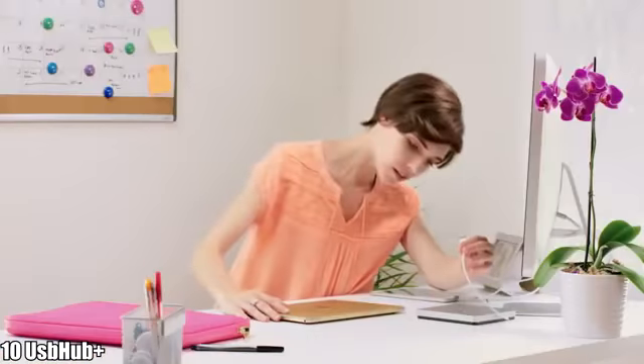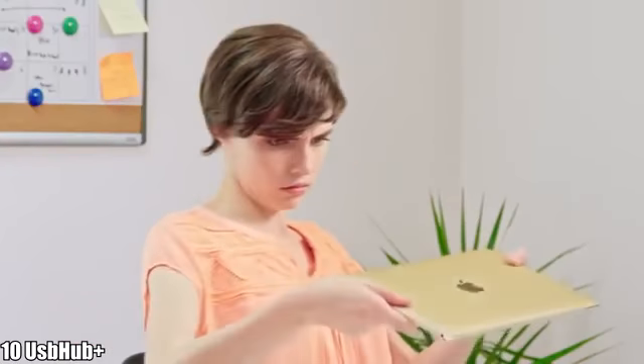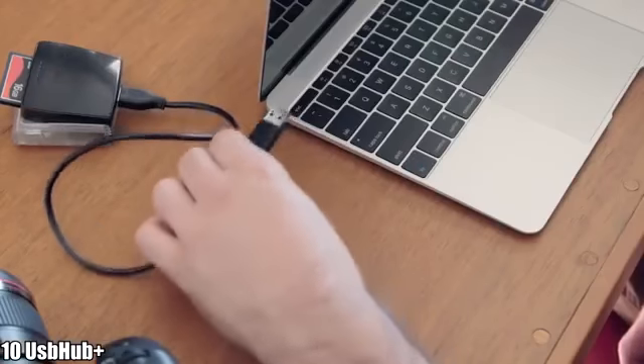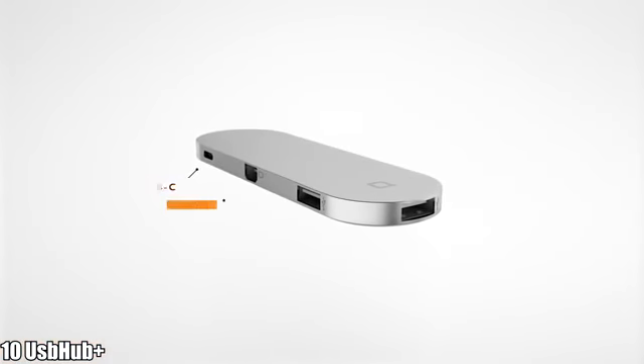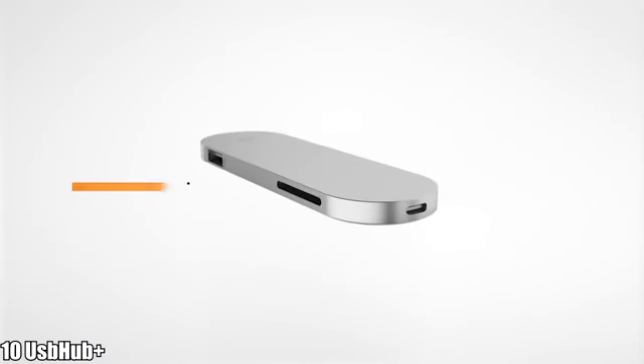You've got the hottest new computer but now you can't plug in any of your stuff. Your new MacBook shouldn't make the rest of your hardware obsolete, and some things just can't be connected via the cloud. Introducing Hub Plus — connect all your devices to the new MacBook.